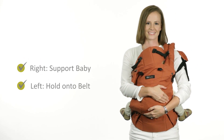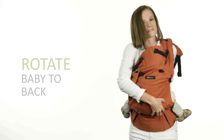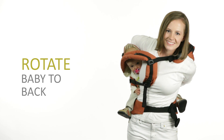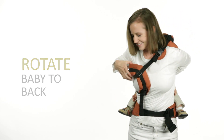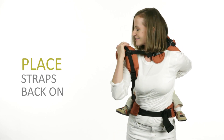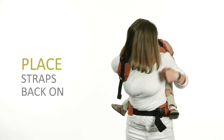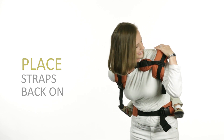With your right hand under baby's bottom and your left holding on to the belt, bounce lightly and lift baby around your hip onto your back and move your left hand to your back to support her. Slightly leaning forward, place shoulder straps back on your right arm through the right pad and your left hand over the webbing and through the left shoulder strap.